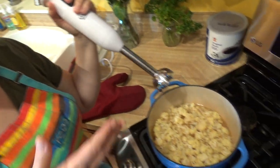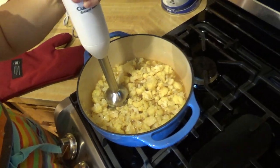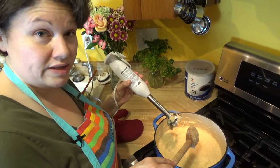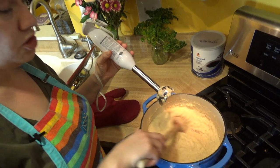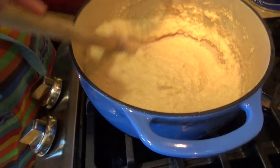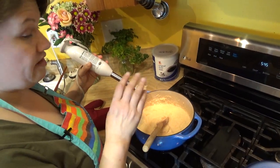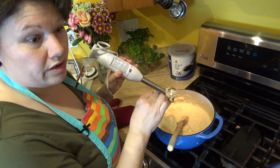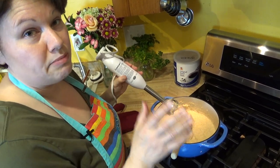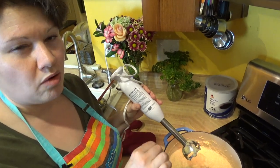20 minutes is up. I'm using a stick blender — you can use a regular blender if you prefer — and I'm just going to go ahead and start pureeing the cauliflower. I've pureed the soup. You can leave it as lumpy as you'd like; there are a few lumps in here. I made sure there aren't any large pieces of cauliflower left. It's a little bit thick because some of the broth evaporated, so I might add a little bit of water, but I'll wait until after I add my other ingredients since those will thicken it up too.